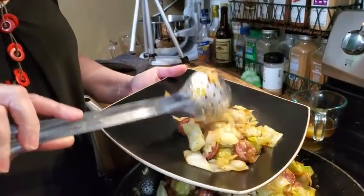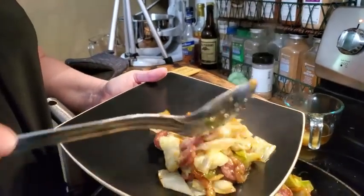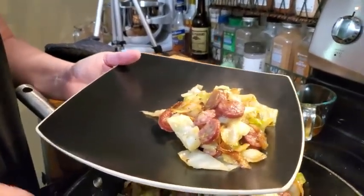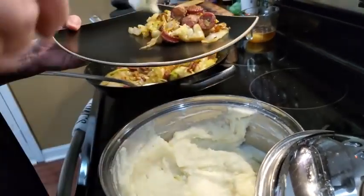Hey y'all, it's Tammy with Collard Valley Cooks and today we're making cabbage smoked sausage from a guy in Georgia, cream potatoes and cornbread.